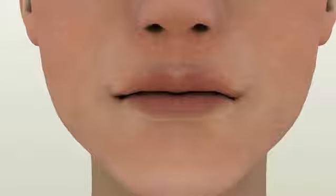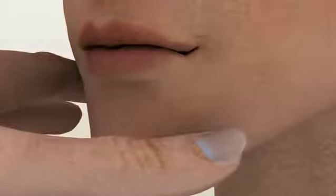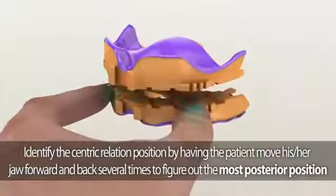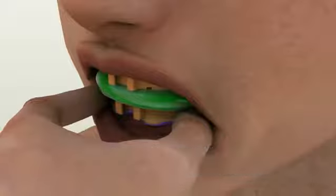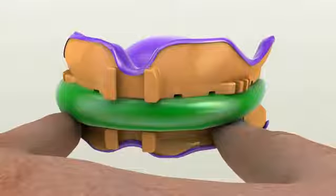Before taking the centric relation record, once you have determined the patient's vertical dimension of occlusion, identify the centric relation position by conducting a simple jaw movement. Have the patient move their jaw forward and back several times to identify the most posterior position. Once you have identified the most posterior position, inject the bite registration material in between the arms — this is the patient's centric relation location.